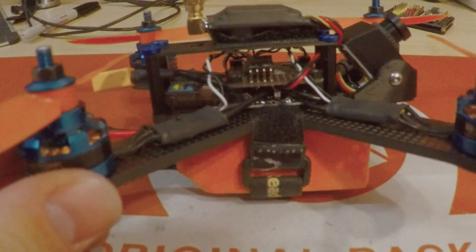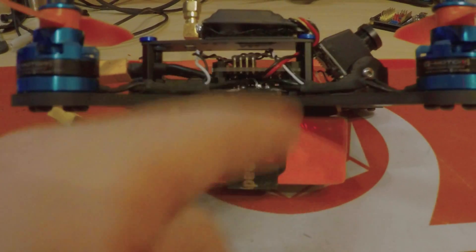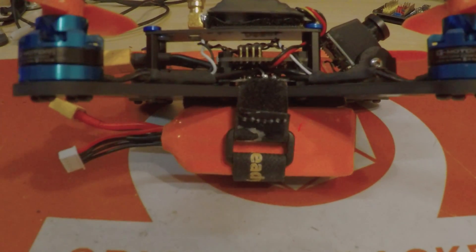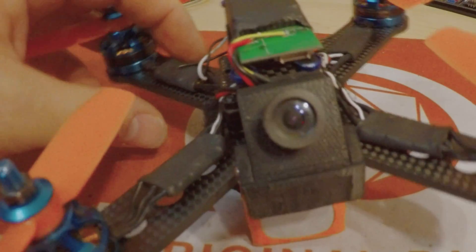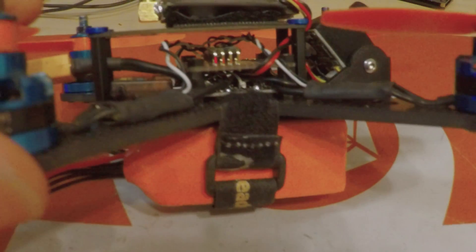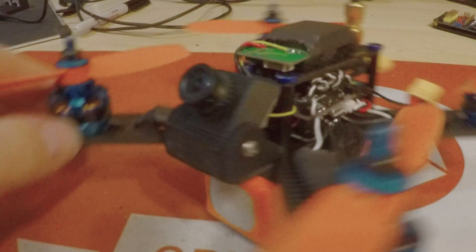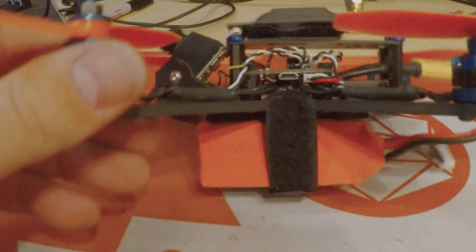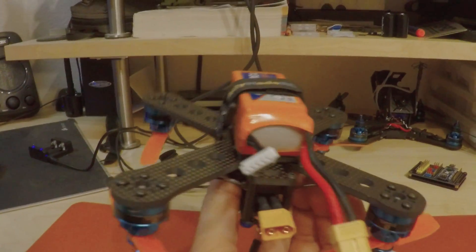I just wanted to show you another way to build this. I cut my top deck down slightly - cut it shorter and moved my standoffs back a little bit in the front. That allows you to mount different types of cameras. This is just a 3D printed mount for a RunCam 650 TVL, so I threw that on there just to show you guys. Here is a look at it all finished up.